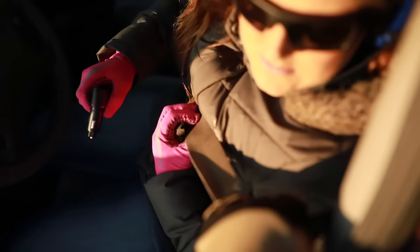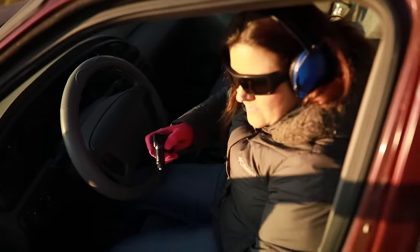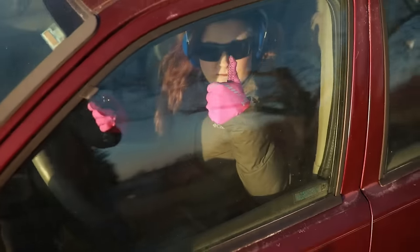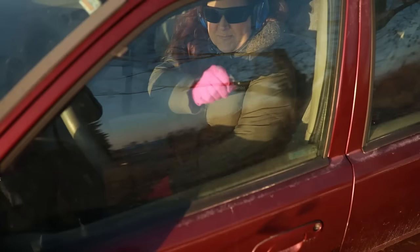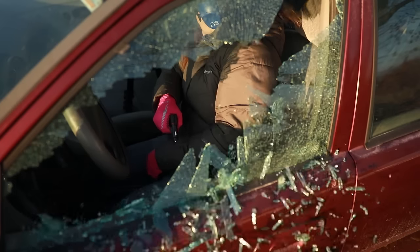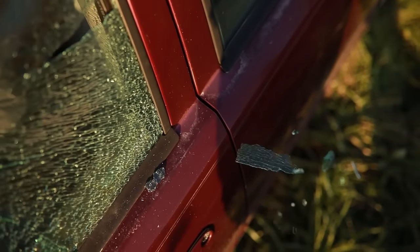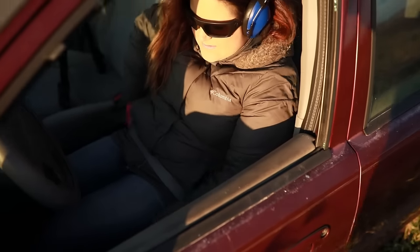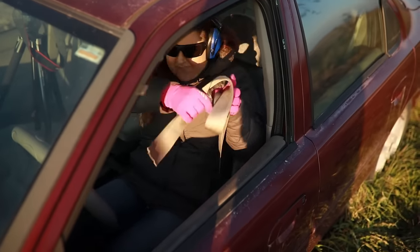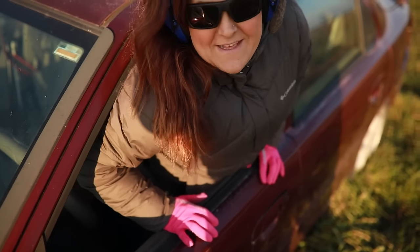During the live demo, the seat belt cutting wasn't going smoothly at first. After some encouragement — 'cut it, now cut it' — it worked with more friction and pressure applied. Then: 'Alright, hop your little sexy butt out of there — you got your seat belt off!' followed by the window exit. 'Oh my god, you better like this, YouTube viewers.'